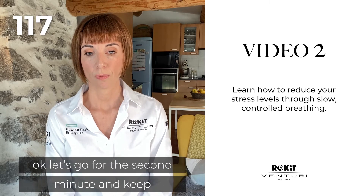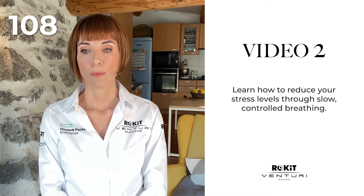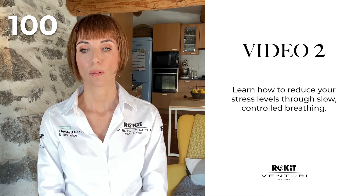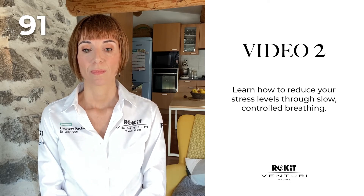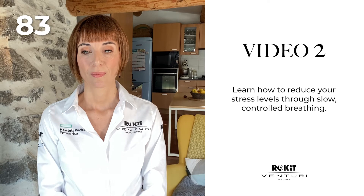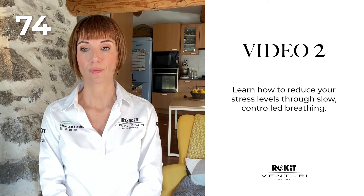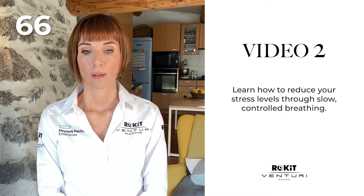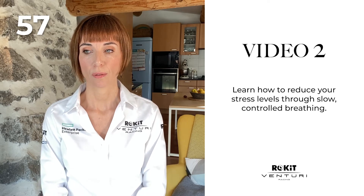Okay, let's go for the second minute. Keep your eyes closed, keep doing your very slow breathing, still counting. Let's begin the third minute — keep your eyes closed and continue your slow breathing.